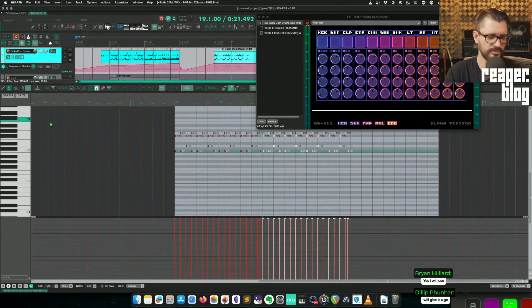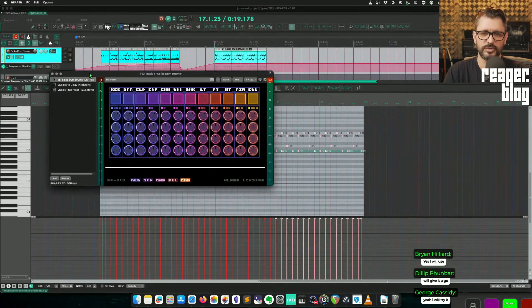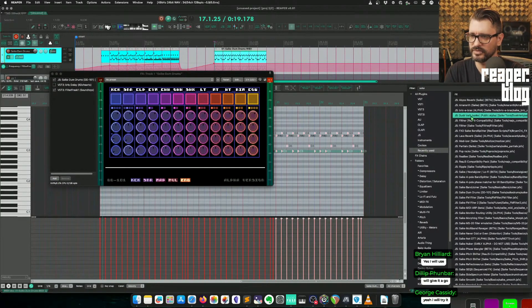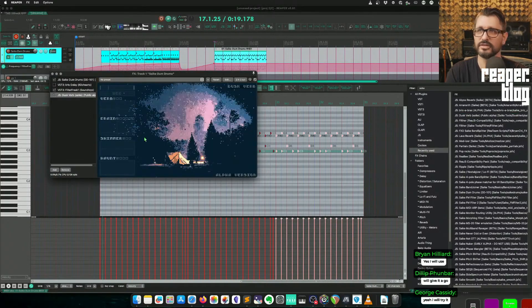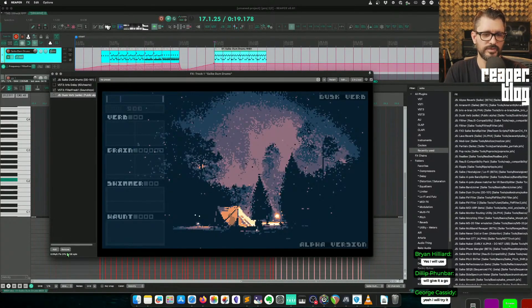Good to hear. I think he's doing some real great work on JSFX, especially with the UIs — making really interesting pixel art stuff. He's got amazing stuff. What was it — Duskverb? Look at this UI, it's so good. I don't understand how to use it, but this UI is so awesome.